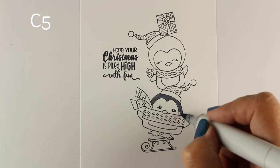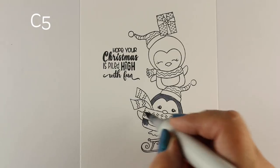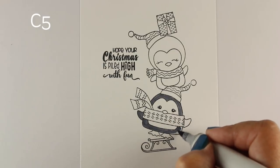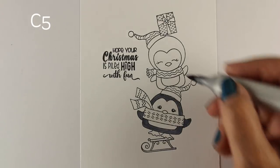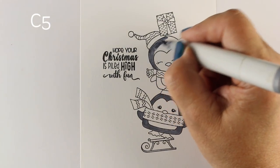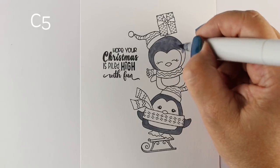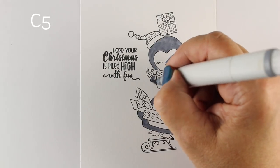I'm using my Copic markers to color this, and I'm coloring on Neenah cardstock as I always do — I use the 80-pound, not the 110. A few people have asked recently why I don't use the 110, because they don't like that the 80-pound bleeds through. But Copic marker blends within the fibers of the paper, and that's why I use it. On the 110, I tend to get ink pooling on the surface, especially with dark colors.